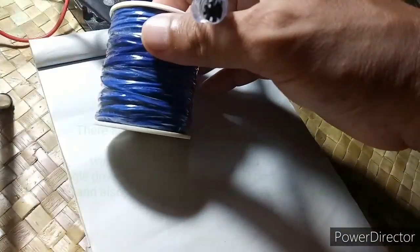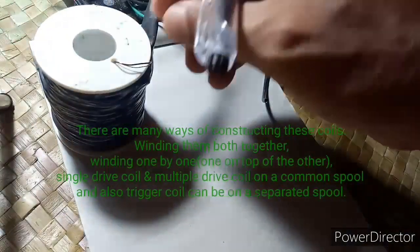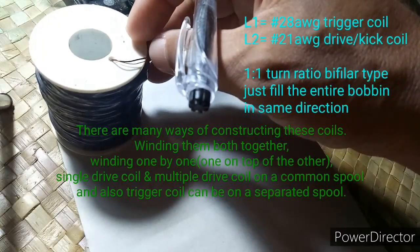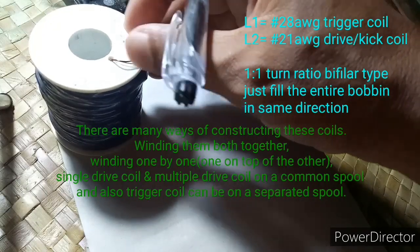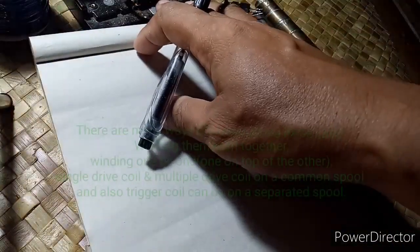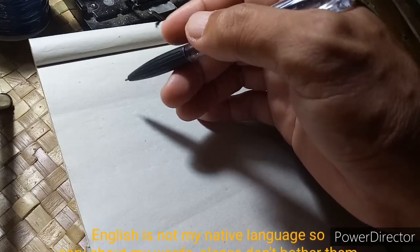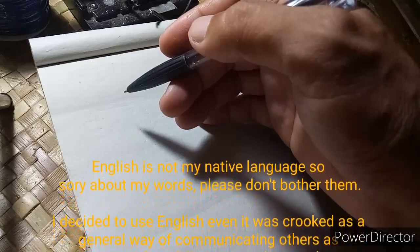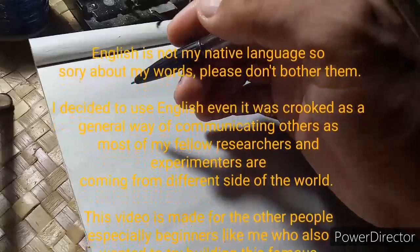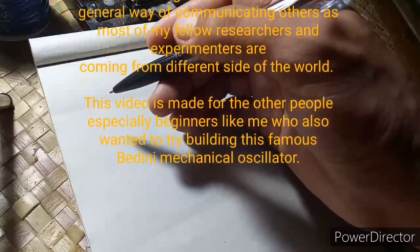This coil is my file R type and I'm using gauge 21 for my drive coil and gauge 28 for my trigger coil. And I'd like to discuss some of my little understanding about the circuit. So if you have knowledge about the circuit you can comment below, as I am not sure if my understanding is right.